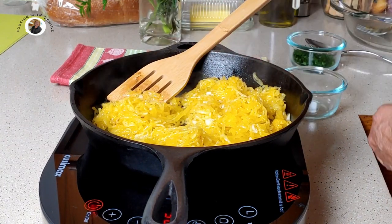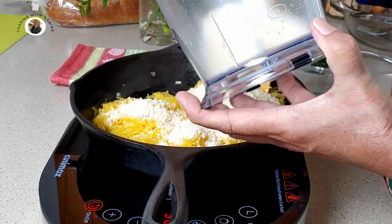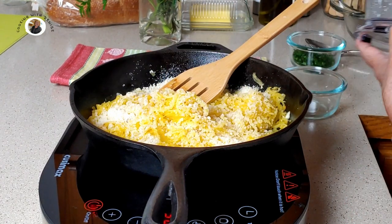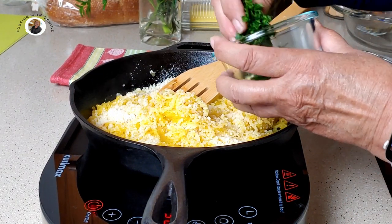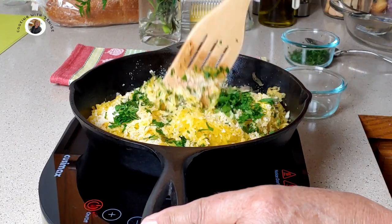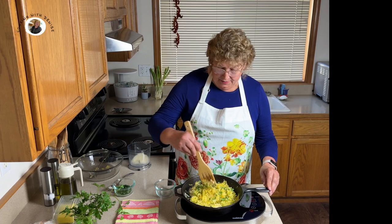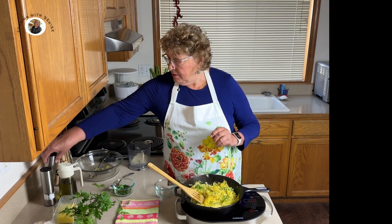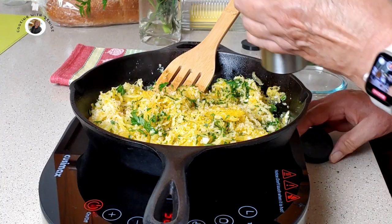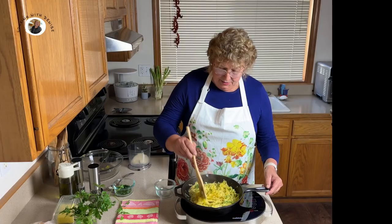Now let's add our parmesan cheese and toss that around. Add our parsley — that's about an eighth of a cup — and let's toss that around. Now if you'd like, you could season it with a little freshly ground pepper and some salt. And there you have it.